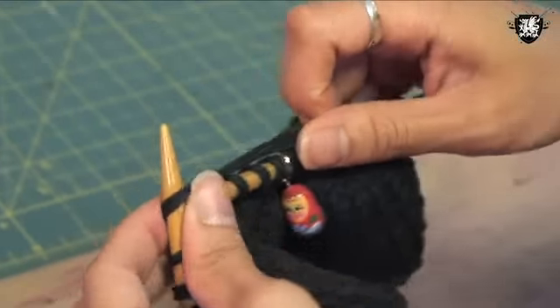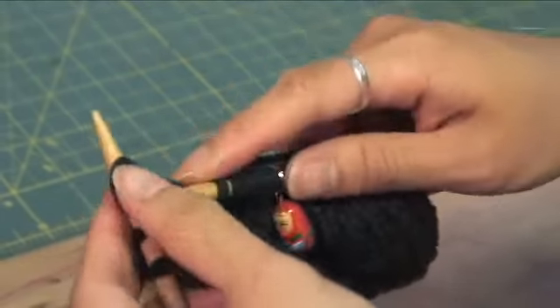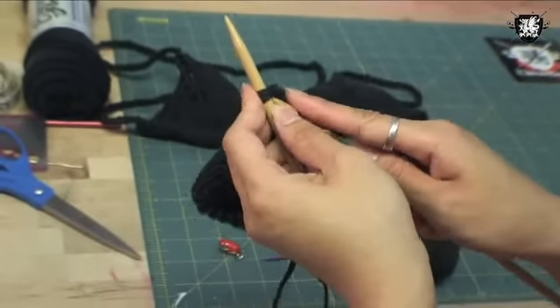The next row is knit — you'll be knitting 8 stitches and then knitting 2 together, and continuing onward. You'll be decreasing in this manner until you have 2 stitches left. Once you get to the end, take your stitch marker off and knit the last 2 together.